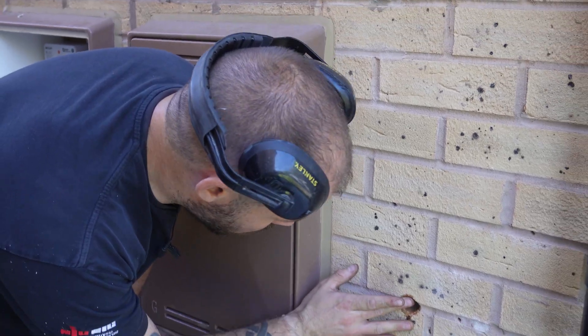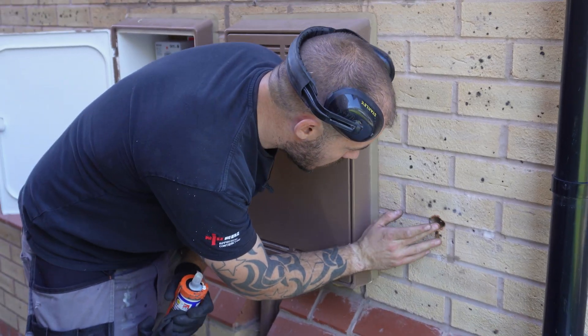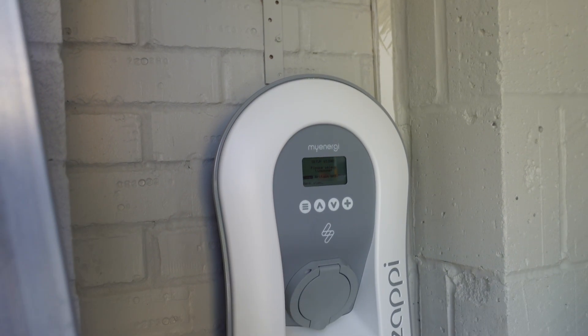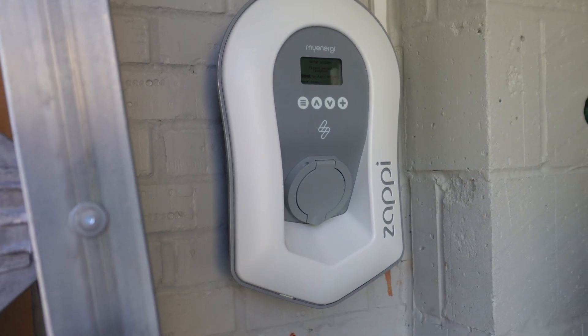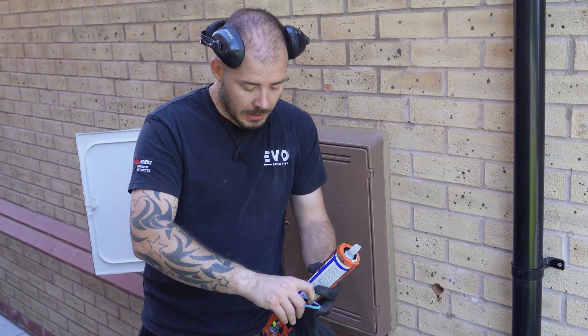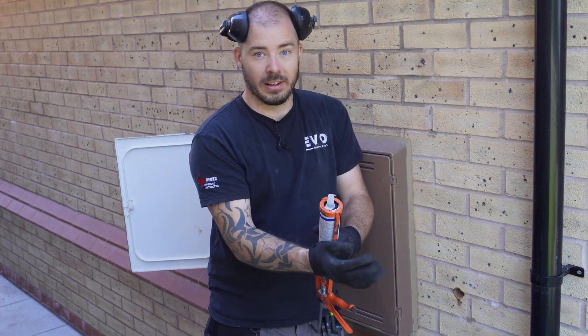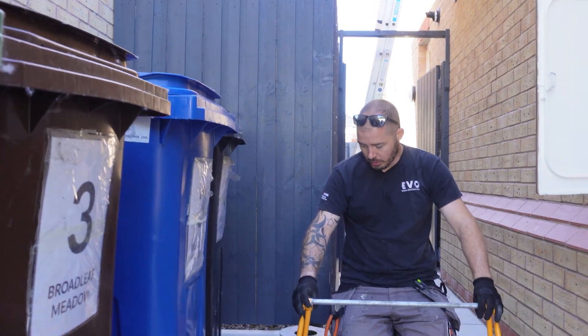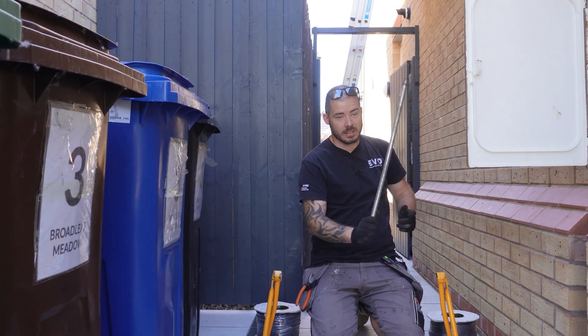Whoever installed the Pod Point — I'm guessing for Redrow — drilled a hole all the way through, presumably to put the charger outside, and then didn't. They've left the hole, so a bit of CT foam in there, let that go off, and then we can put a little bit of repair mortar in to fill it up.